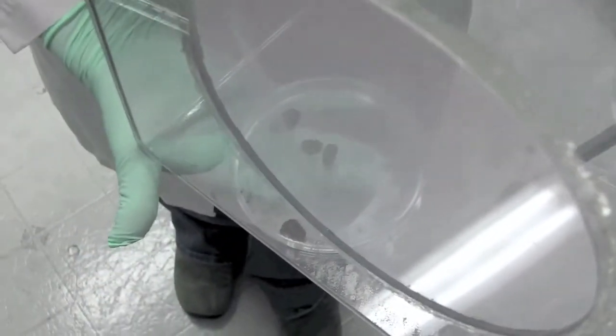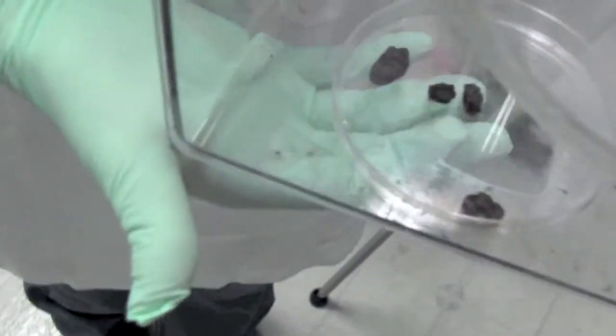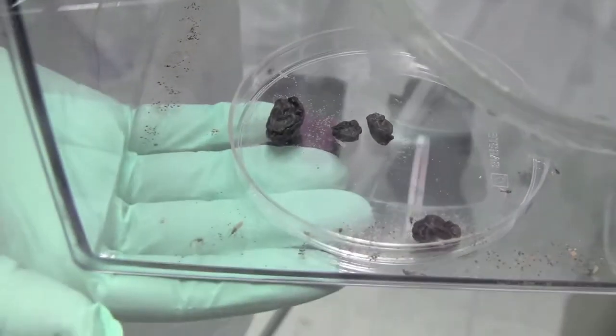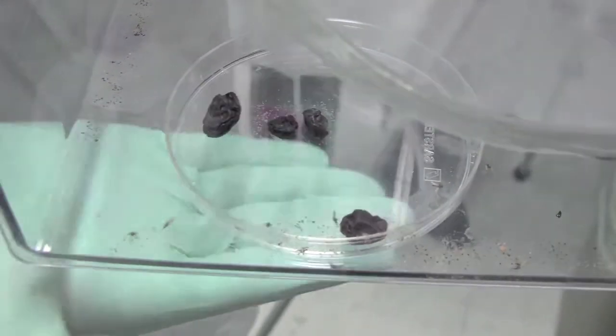We feed our mosquitoes raisins here. Both the males and the females eat raisins for their nutrients throughout their life, and the blood is only for egg development.